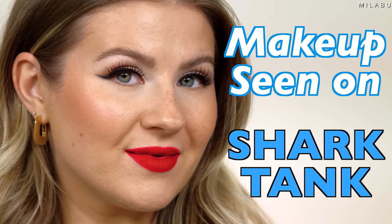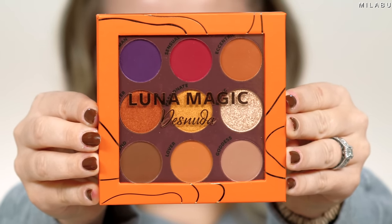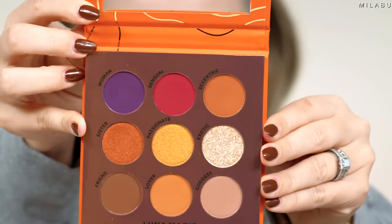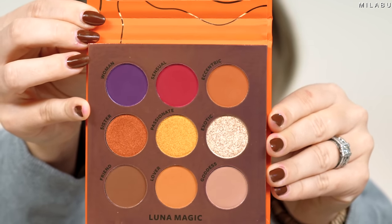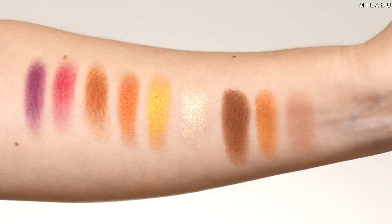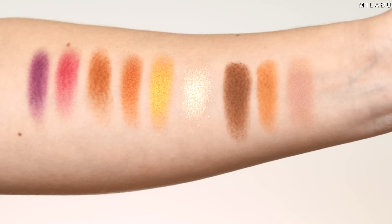Makeup seen on Shark Tank — let's get into it. We're gonna begin with the brand Luna Magic. I found them first at Walmart and I tried their highlighter, which I fell in love with. When they went on Shark Tank, it was around 2021 when their episode aired. Their pitch was basically makeup at a great price point that delivered pigment, longevity, and looks beautiful.